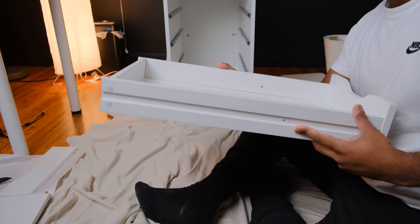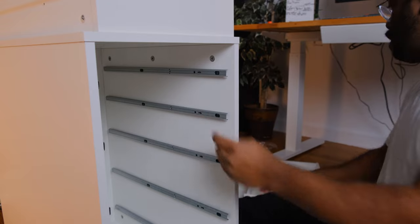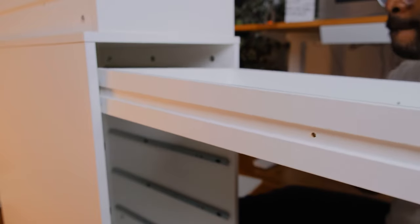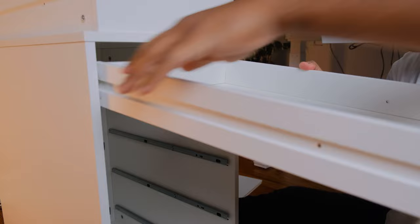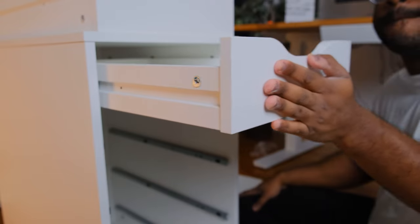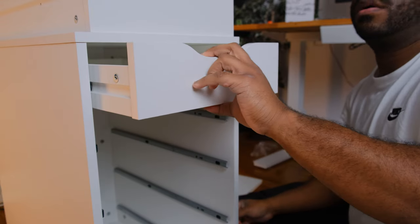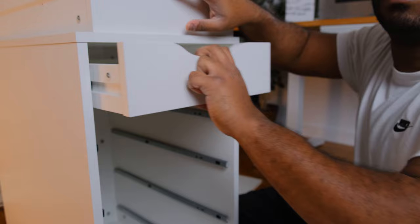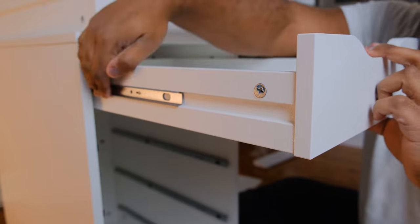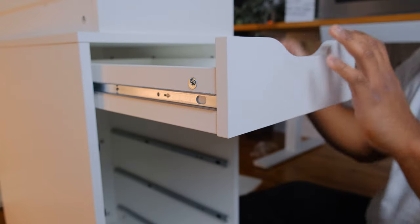Once you're ready to install the IKEA Alex drawers, the process is the same for all of them. Pull out one of the drawer slides to get it warmed up — make sure it isn't stuck because we will need it to slide out easily. Grab one of the drawers, then line up the drawer slider with the cutouts. After you connect the two, push the drawer all the way back. Sometimes the drawer slider will line up with the cutout in the drawer. If it doesn't line up, you need to push the drawer slide forward until it hits the base of the drawer front. This must be done in order to line up the two screws we need to screw in from the interior.